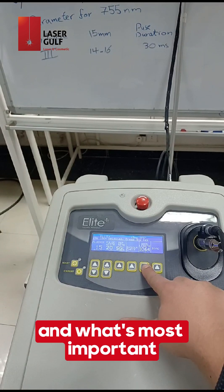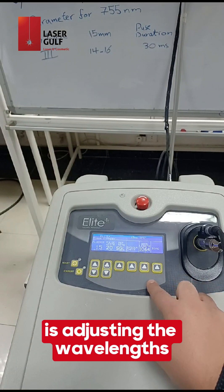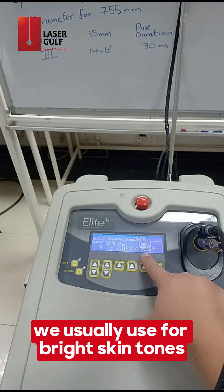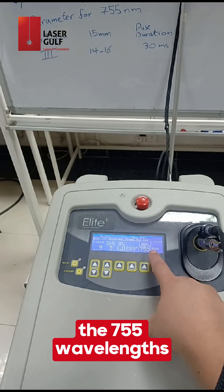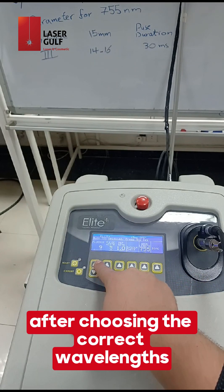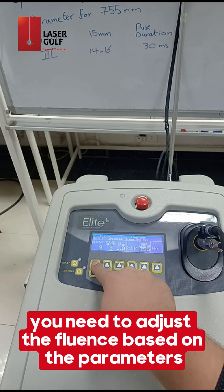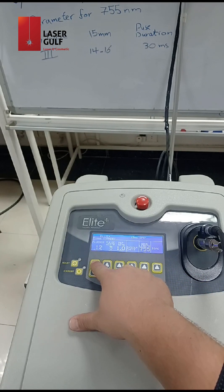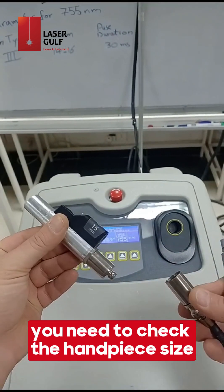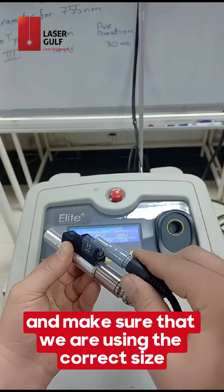When setting up a treatment session, first and most important is adjusting the wavelength based on the skin tone being treated. We usually use the 755 wavelength for bright skin tones and the 1065 wavelength for darker skin tones. After choosing the correct wavelength, adjust the fluence based on the parameters and the patient's skin tone. Then check the handpiece size and make sure you are using the correct size.